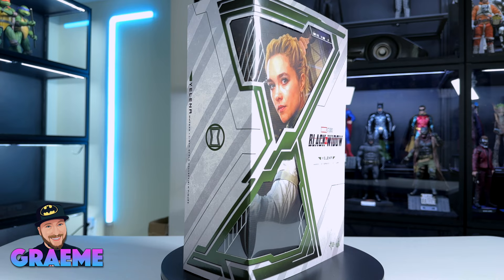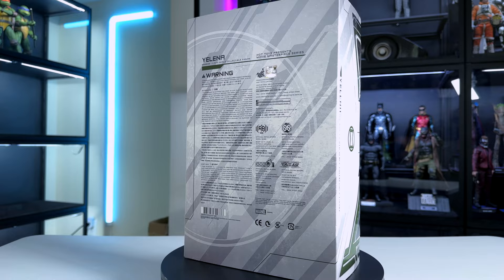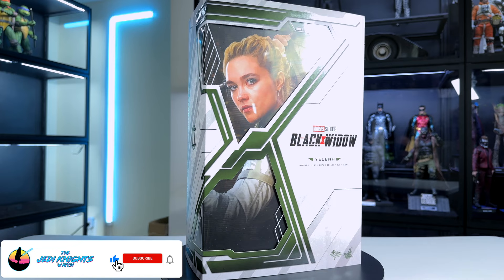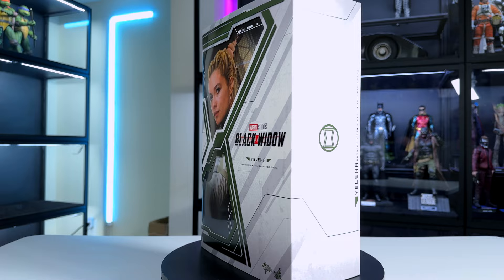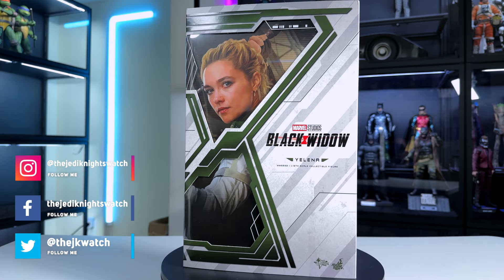Hey everybody, welcome to the Jedi Knight's Watch. My name is Graham and today we're looking at Yelena from the Black Widow movie — a Hot Toys 1/6 scale figure. I want to thank Brick Artemis for lending me this figure for the review. When she was first announced I really wanted her; I like the movie, it's not the best Marvel movie but I enjoyed it.